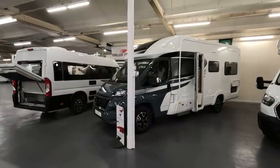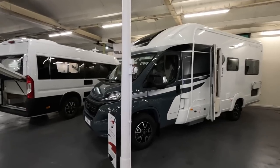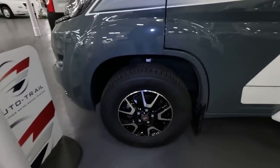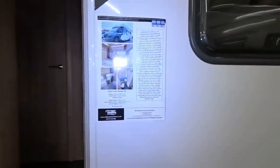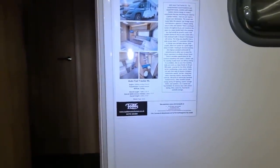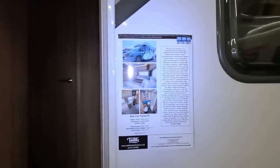What I've got here is an Autotrail Tracker RL at £79,606. It's a 2023 model with the older style Fiat alloys on it. Specs: 140bhp, 6-speed manual, 3,500 kilograms. So this is new. Let's have a look around the outside.